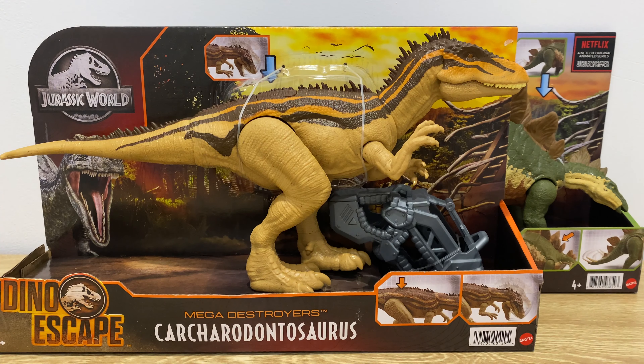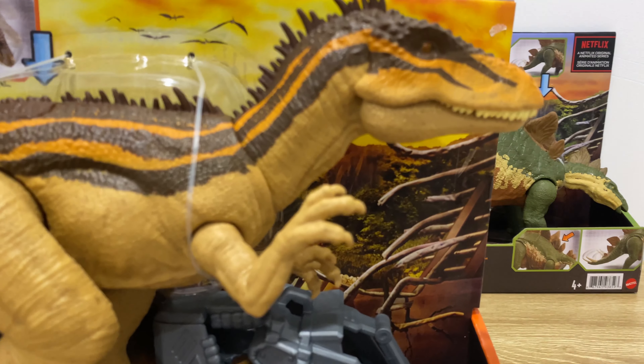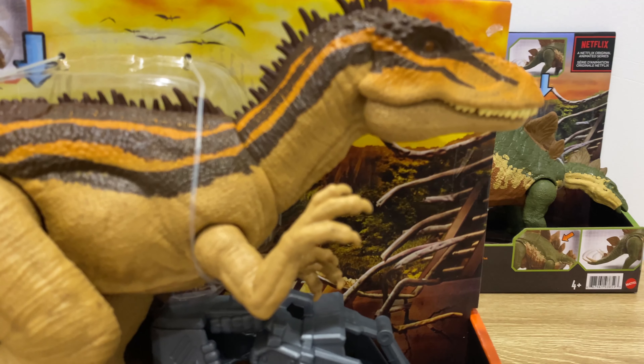A few weeks back I saw the Carcharodontosaurus and Stegosaurus at Toy World. Back then Target still doesn't have these, but if you're in Australia and you search Target right now, you can find they're selling these. I created shorts navigating to their website and showing it's available — I think it's about $35 each.